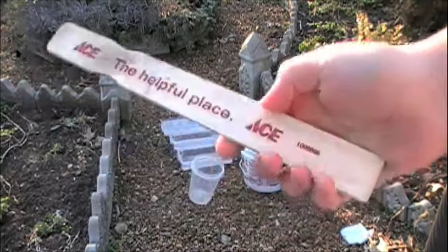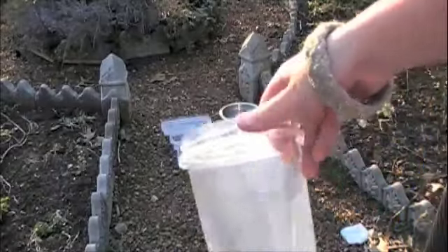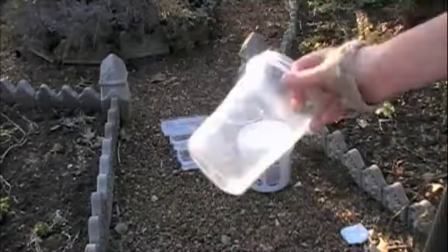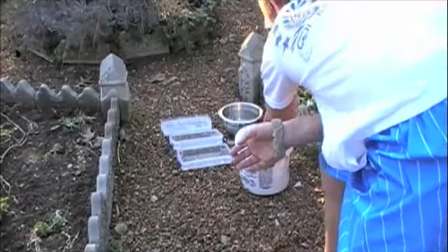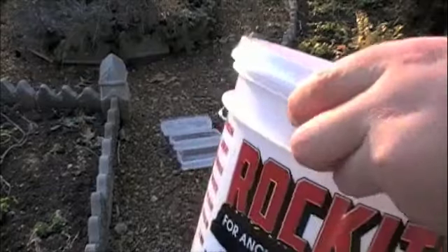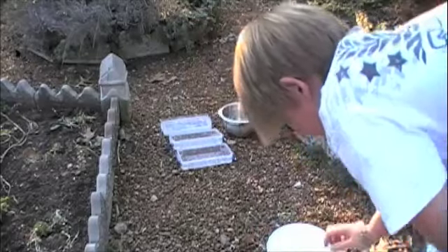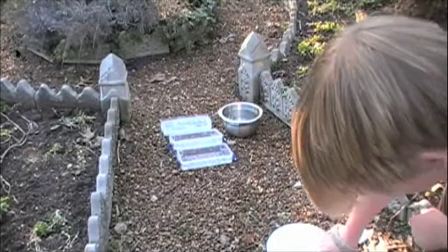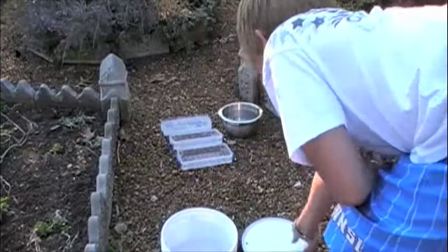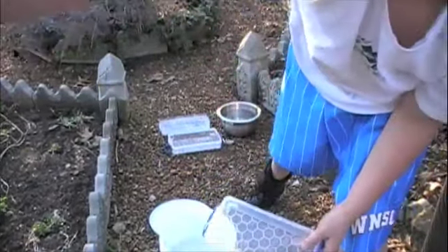First you need something to mix it in — pretty much anything will work, I just have this plastic thing. You'll need rock — don't use quick-read or anything, use rock. And then you need something to scoop it with, it's just a cup. You've also got the unmixed concrete.